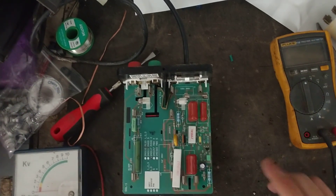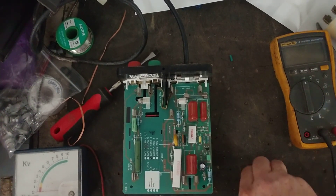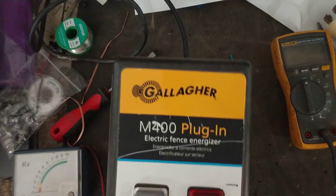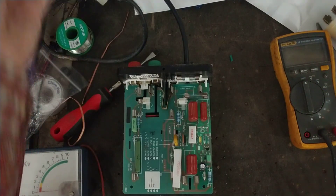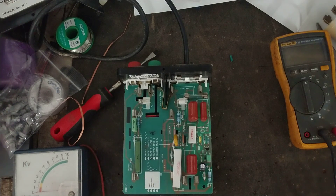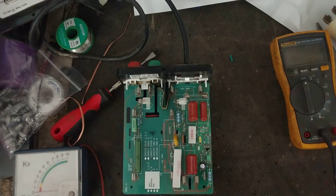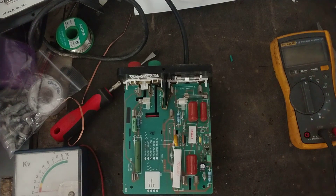Thanks for checking out this channel. I just made a video on how to fix one of these things — this is a Gallagher M400. What I want to do is test it because I'm curious. This is a 3.7 stored joule unit, and it probably outputs at a certain ohm load — probably one to one and a half, maybe two. I've got a meter here that can tell me what kind of joules we're getting out of it.